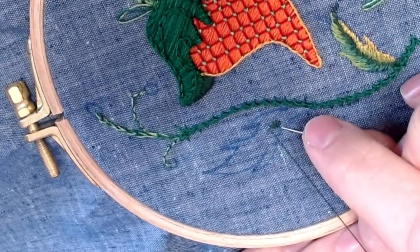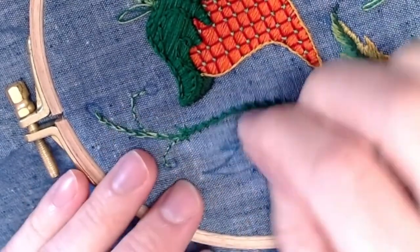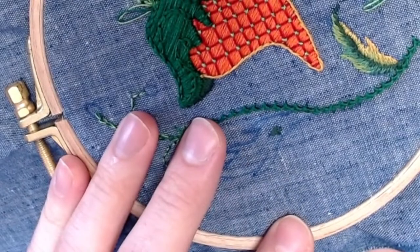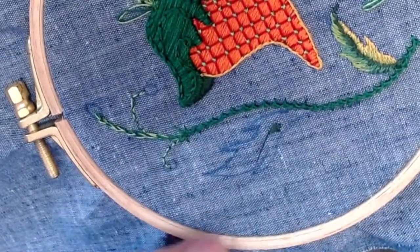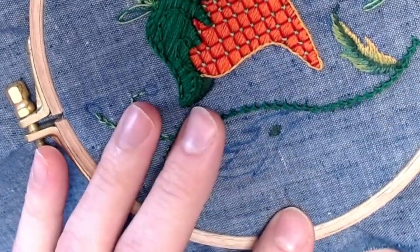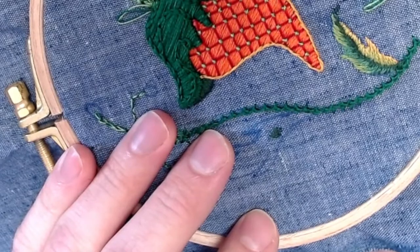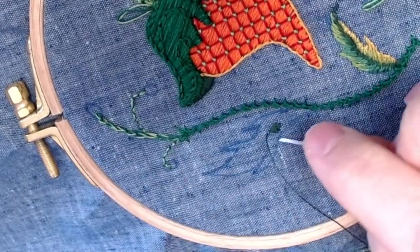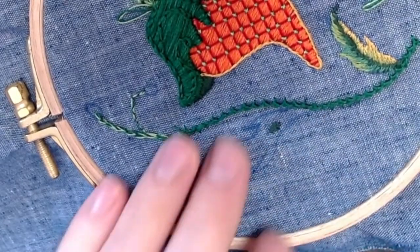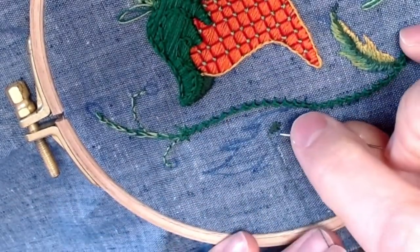I'm not really into the idea that there's a right or wrong way to embroider. There are thousands of people with thousands of different techniques, and whatever works for you is the right answer. Play around with this and don't get discouraged if your first couple of attempts don't give you the results you need. It takes a little practice, especially working on such a small scale. What will help is keeping your stitches nice and snug together, or if you're leaving gaps, make sure it's intentional because you're leaving room for another color. You don't want any fabric showing through when you're doing silk shading.